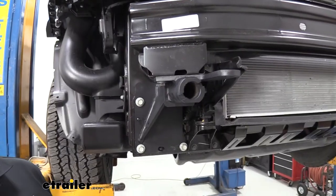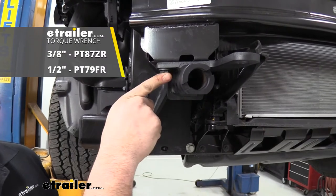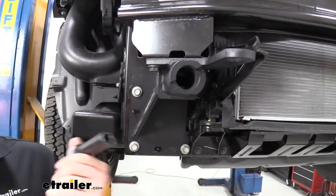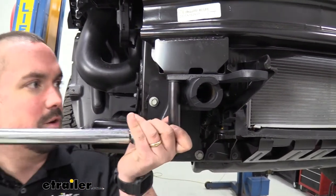Using the torque settings in the instruction manual, torque all bolts down with a torque wrench. Note there are two different torque settings so pay attention to which bolt gets which spec. If you don't have a torque wrench, eTrailer carries them or you can generally rent one at an auto parts store.